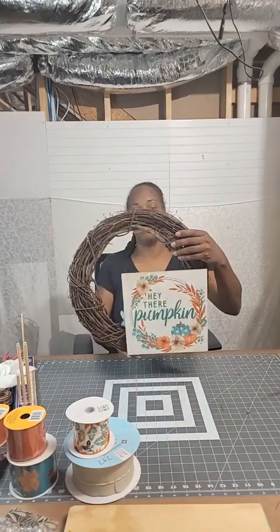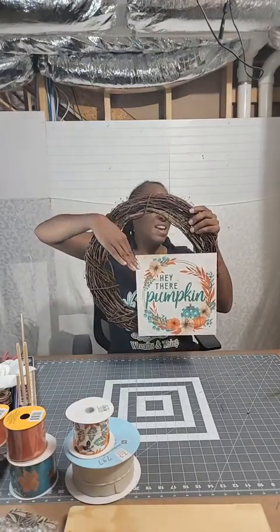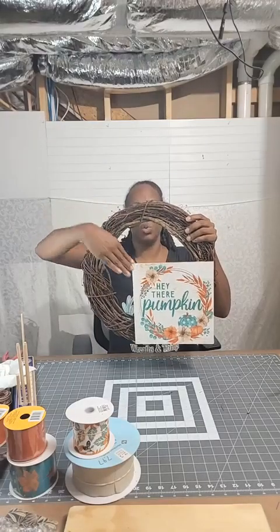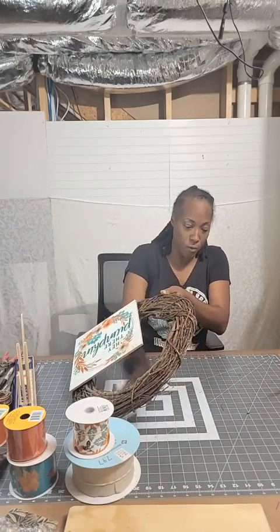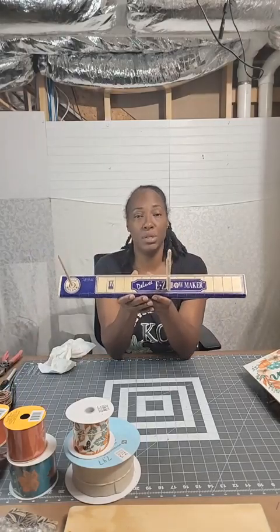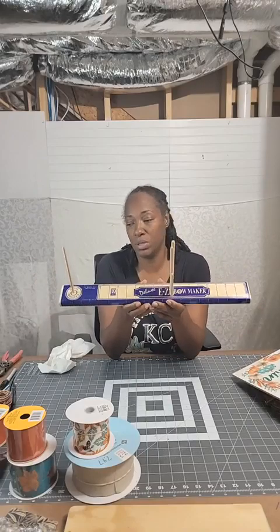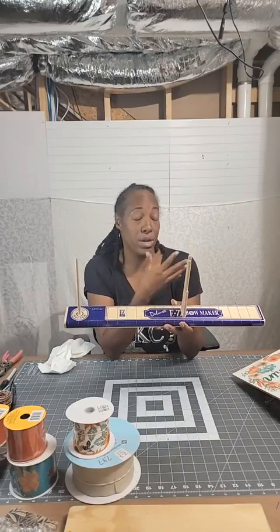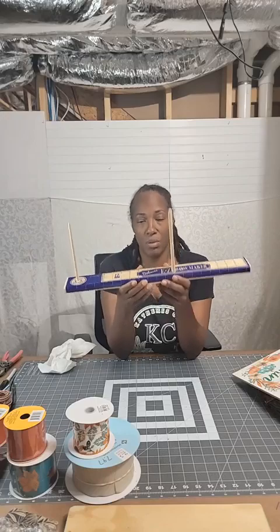So now we have our sign positioned right where we want it. Where I want to put my bow is diagonally from where the sign is — that's going to be the next step. We're going to do the bow. We'll move this to the side and bring out our easy bow maker. I love using the easy bow maker — it just simplifies making the bow, holds the ribbon for you so you don't have to worry about your hand cramping or getting tired.